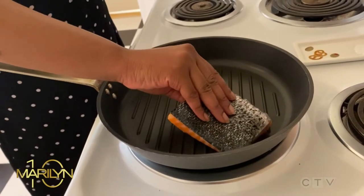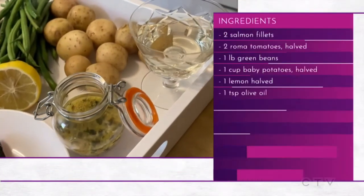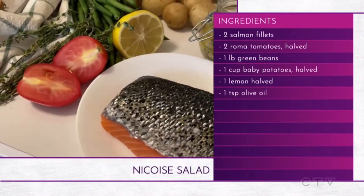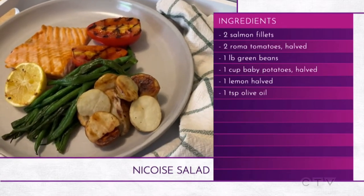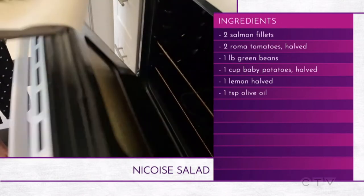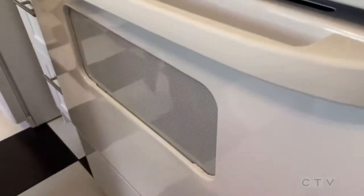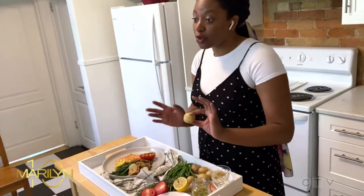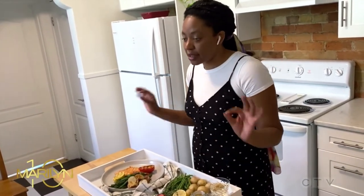To create the perfect niçoise salad, which is what this lovely thing is, you're going to want to utilize these ingredients. First up, green beans — they're fantastic and perfectly French. You can grill them on the grill, on your stovetop, or even roast them in the oven. And potatoes — I like to grill them in the summer and roast them in the winter.